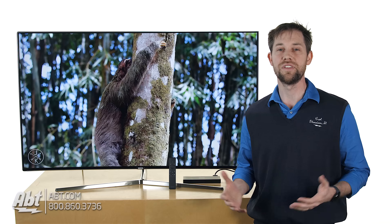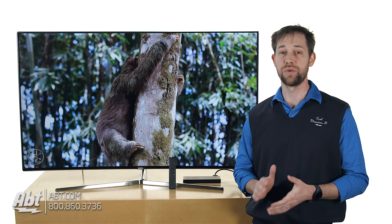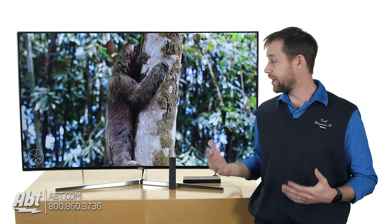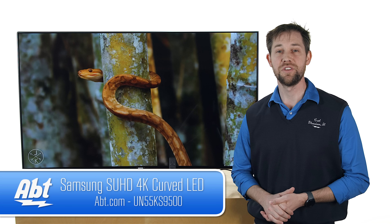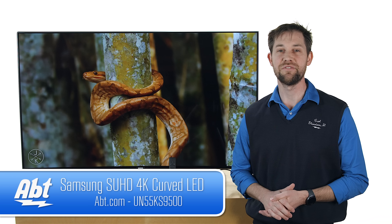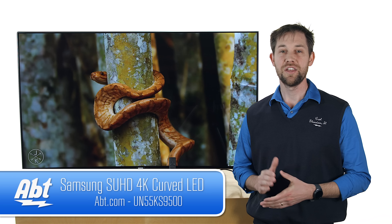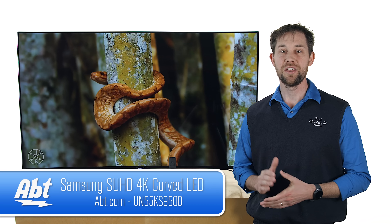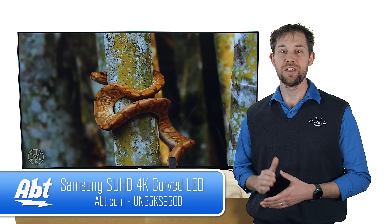Overall, really great picture quality on this one. Sound quality is okay — for a TV that has this great of a picture though, I'd really consider doing a sound bar or a surround sound system just to really get the most enjoyment out of the TV that you're watching. But again, overall, can't say enough about the picture quality on this one — it really does look stunning. It comes with a lot of great features like the new remote and the One Connect box. And that's the Samsung UN55KS9500 — make sure you check it out in the link below in the description.